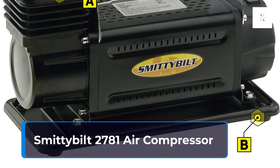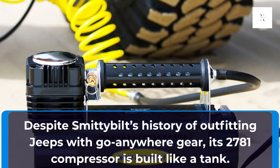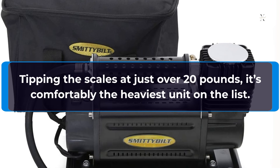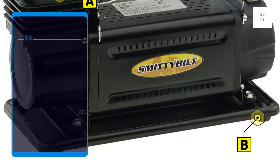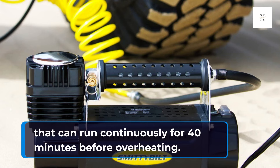Smittybilt 2781 Air Compressor. Despite Smittybilt's history of outfitting Jeeps with go-anywhere gear, its 2781 compressor is built like a tank. Tipping the scales at just over 20 pounds, it's comfortably the heaviest unit on the list. Not without reason though, as the Smittybilt features a 0.3hp oil-less direct-drive motor that can run continuously for 40 minutes before overheating.